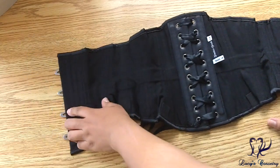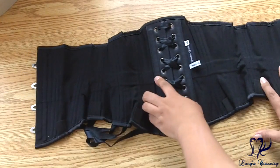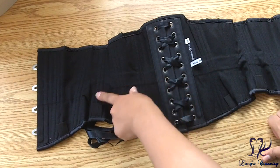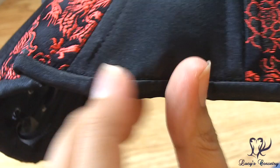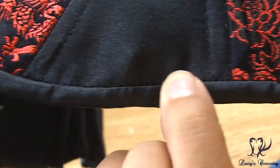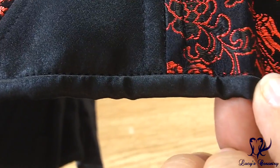Opening it up, you can see the waist tape is one inch wide and goes right from the front busk all the way to the back grommets, stitched invisibly between the layers. The binding of this corset is made from bias strips of matching black satin, machine stitched on both the outside and inside. It has a little bit of a lip on the inside.